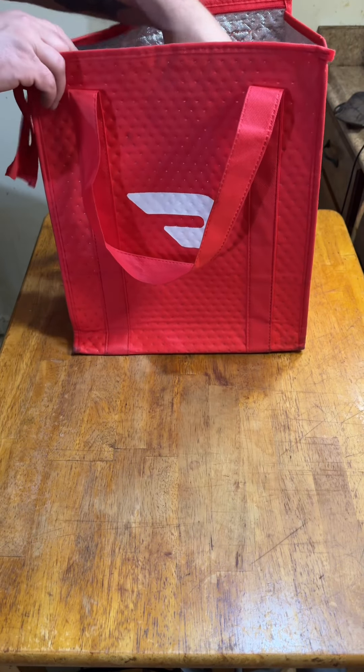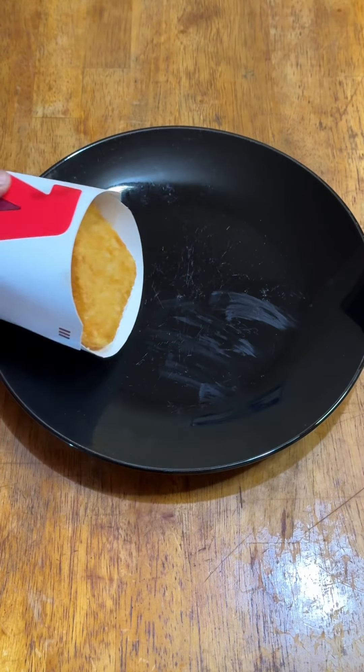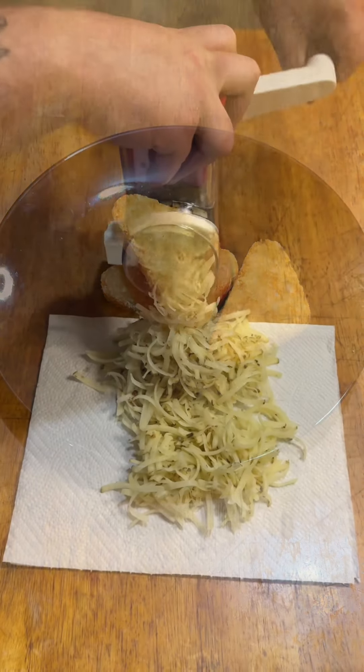Call this one a learning experience. A few weeks ago, I lamented in a video about Arby's discontinuing their potato cakes, and wouldn't you know it, they must have seen it, because now they're back for the month of July.